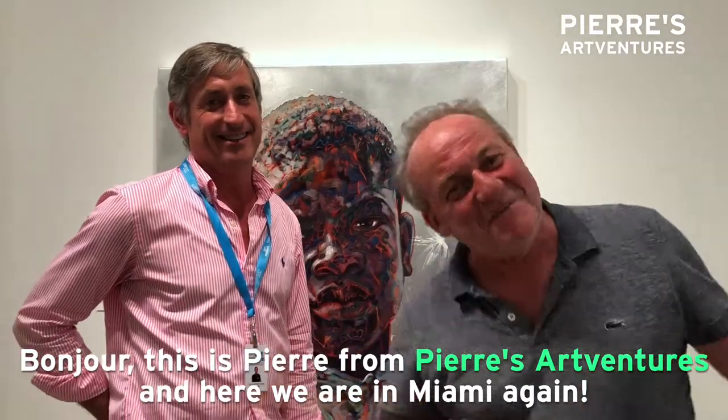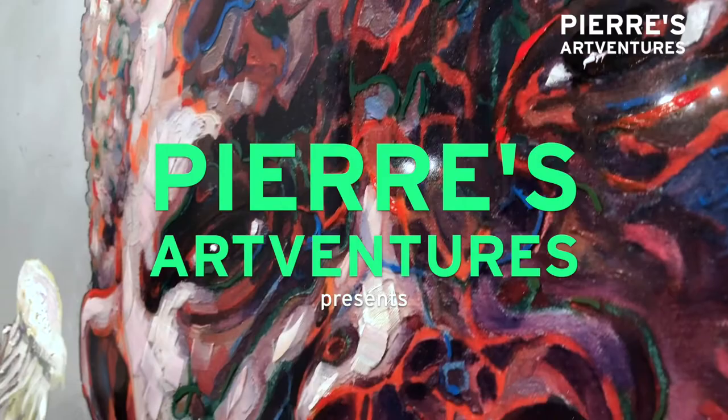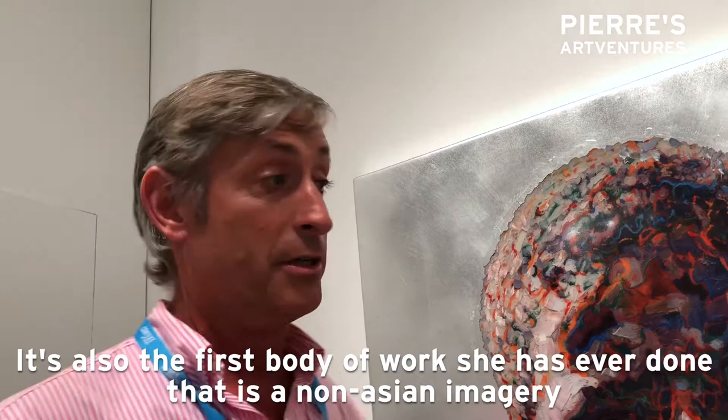Hello, this is Pierre from Pierre's Adventure and here we are in Miami again at Arc Miami at the Nancy Humpman Gallery. This is a brand new piece, it was shipped directly from the studio here. It's also the first body of work she's ever done that is non-Asian imagery.